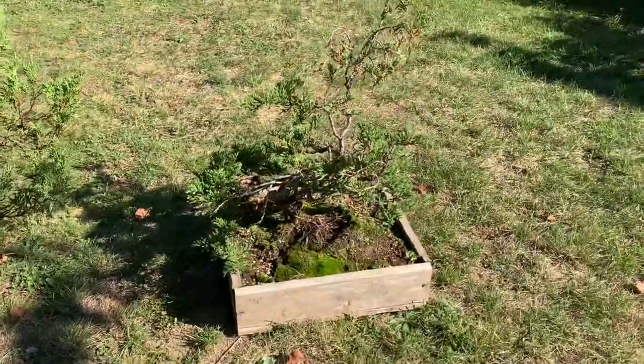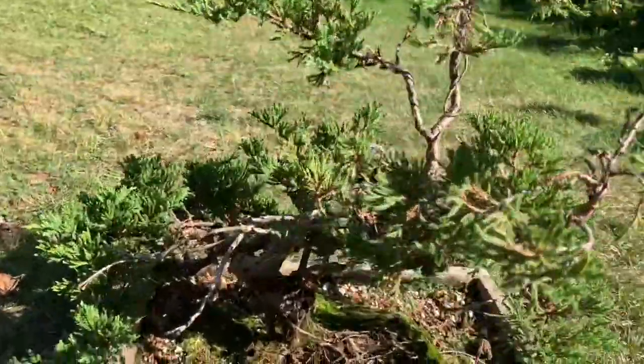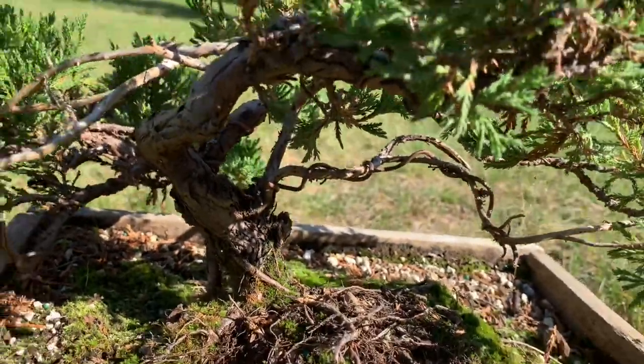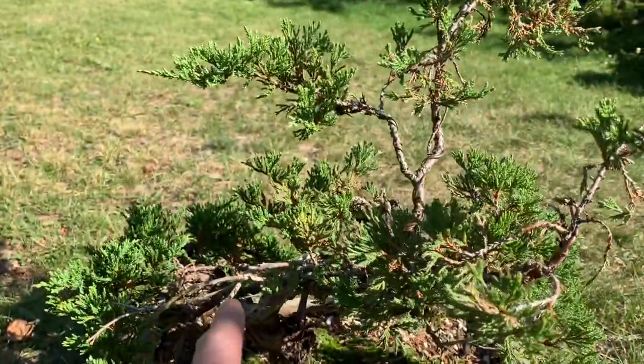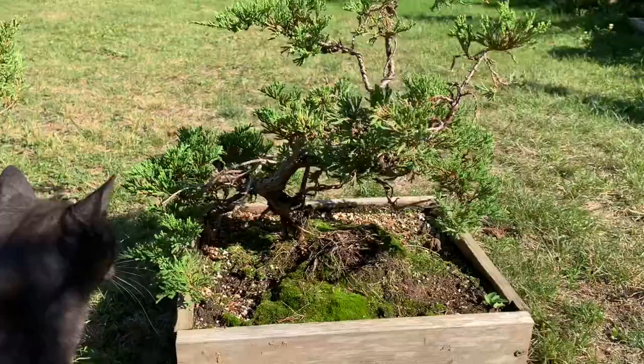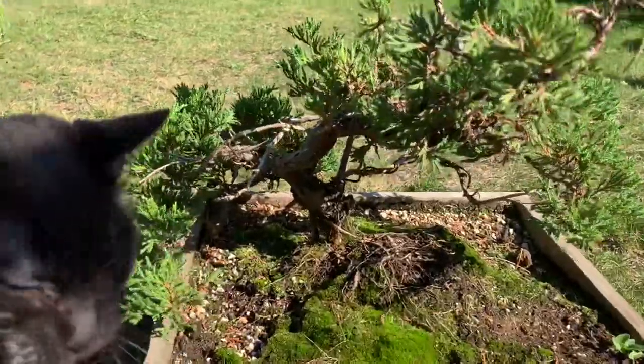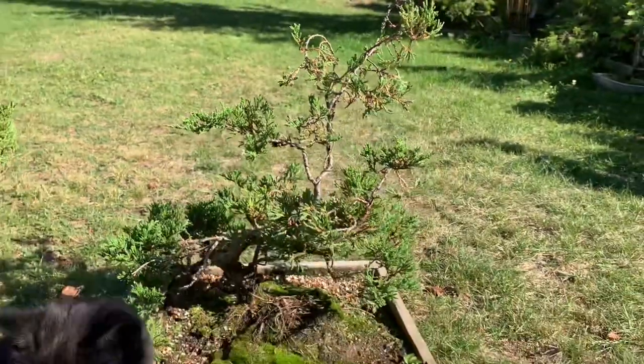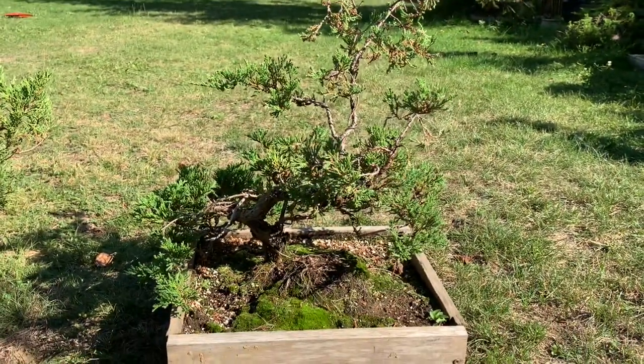Here are two juniper projects. This one has got this beautiful sort of bottom. Really it should be like an instant bonsai — that's what I got it for. Then I thought, well, I should just grow one of these up and give it a lot of time — a 10-year project.